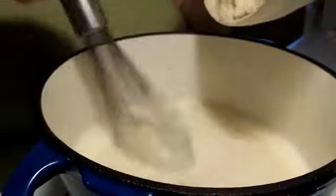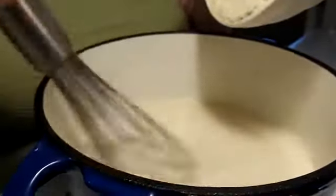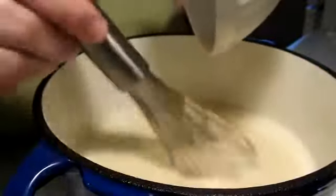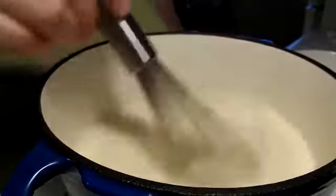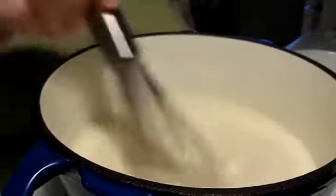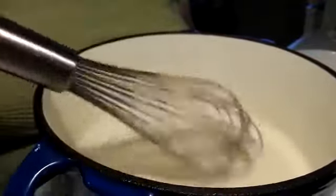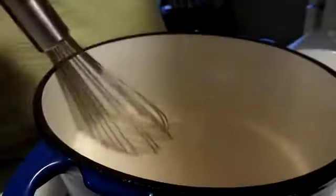Once I have this in here, I'm going to take it off the heat. That went in a little too fast, so I'll stir a little faster. Once this is thickened up and off the heat, I'm going to let it sit until it's cool enough to add the eggs, and then I'll also be adding the orange rind. You see how nicely it's thickening up already?